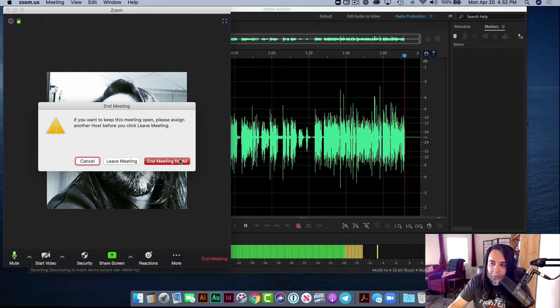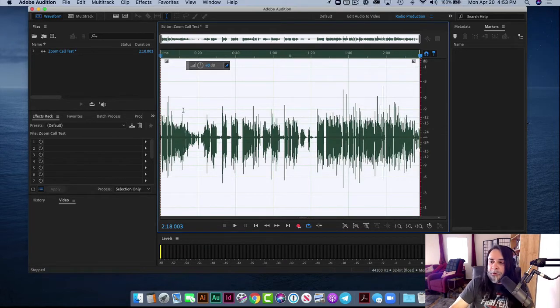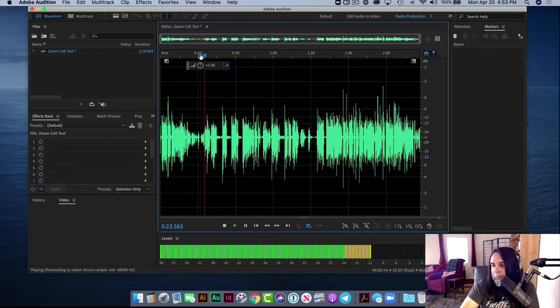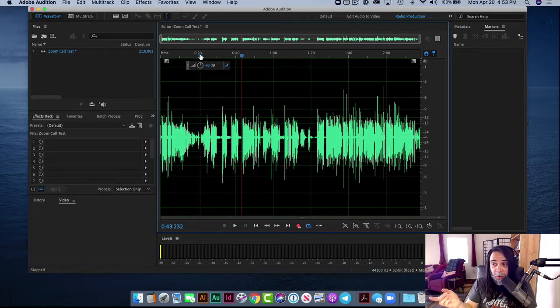We're going to go ahead and end the meeting for all and we're ready to go. I'll take you directly to that portion where we were talking — you can hear my voice, and of course the ringtone going over the digital audio workstation through the mixing board. As you can see, your microphone actually sounds way better than the Zoom recording you're going to be getting. So if you want a better recording all around, you can utilize this setup — it's going to make things a little bit easier for you.